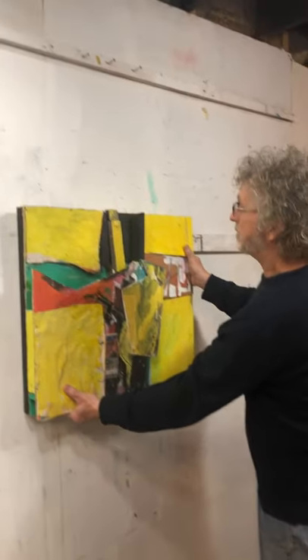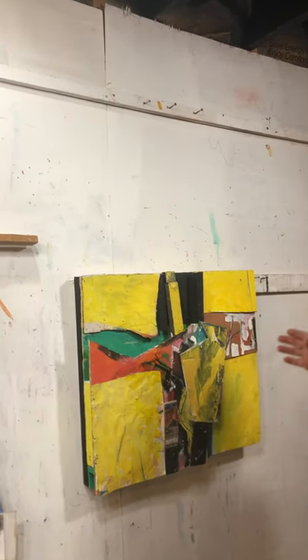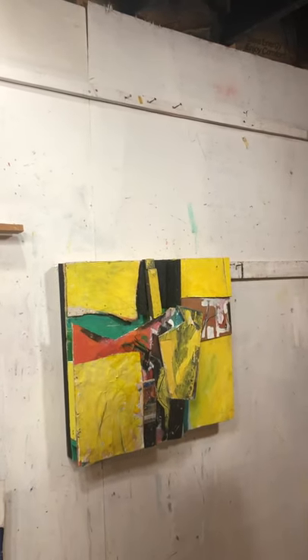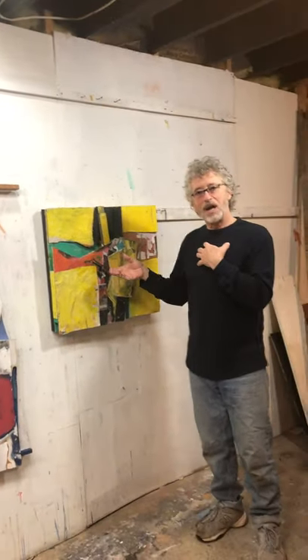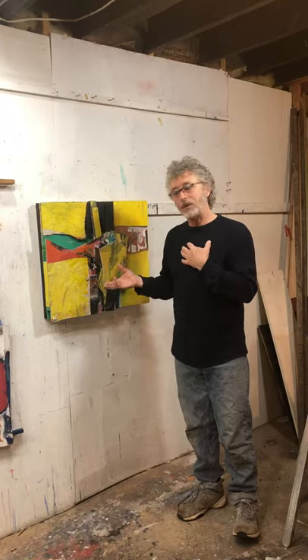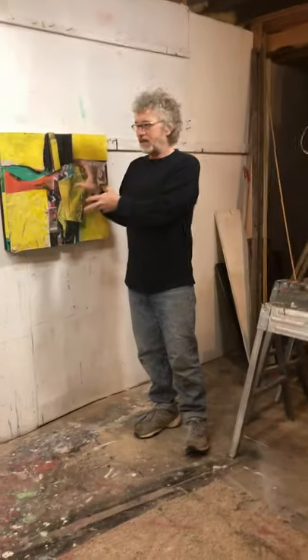When you take this edge away you have this for a painting. That's successful to me — I'm always happy with this. It's a surprise; I don't know what's going to happen with it. These pieces did not start here. They never do.